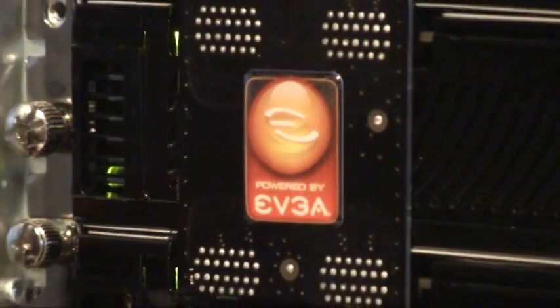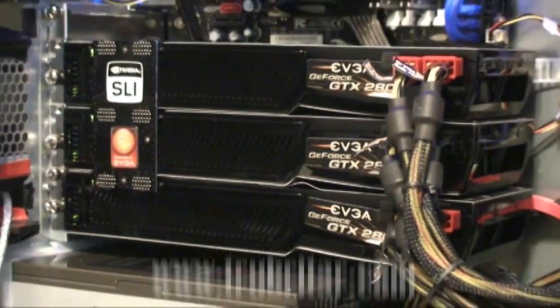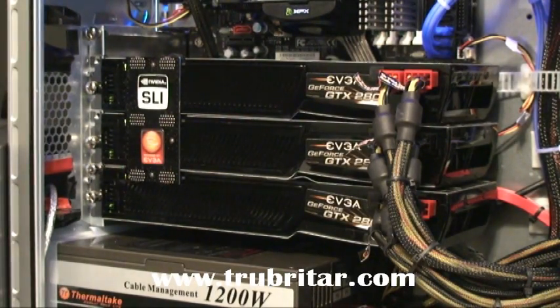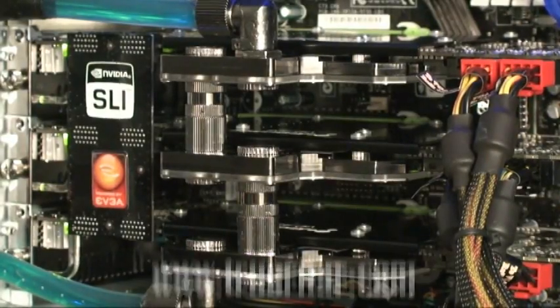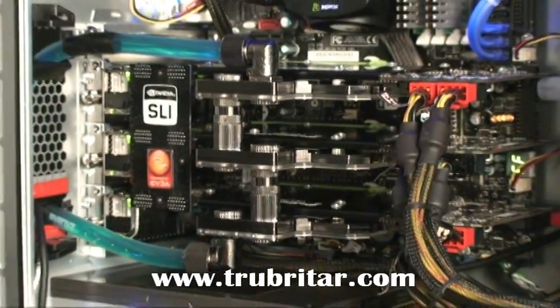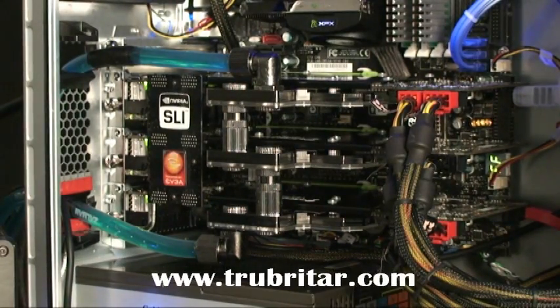Let's have a look inside the case. Look at that — it's like a big brick. That block is definitely restricting airflow. But here it is with the water blocks installed. Look how clean that install is — super clean, fantastic. Look at the airflow you get around those cards with those water blocks.